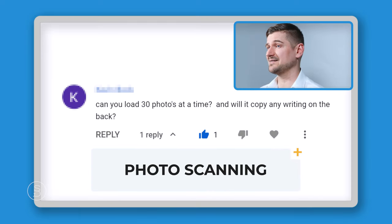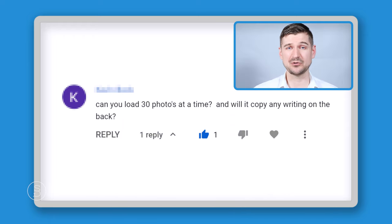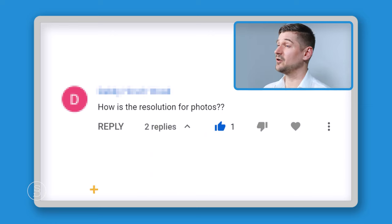Someone asked: can you load 30 photos at a time, and will it copy any writing on the back? The answer is yes — you can load 30 photos at a time, and I actually tested it for this person to confirm. It will copy whatever information is on the back assuming you have it set up for duplex scanning. So if you have any writing or dates printed on the back of photos, that will be picked up when scanning in duplex mode.